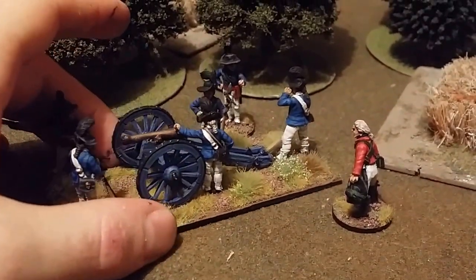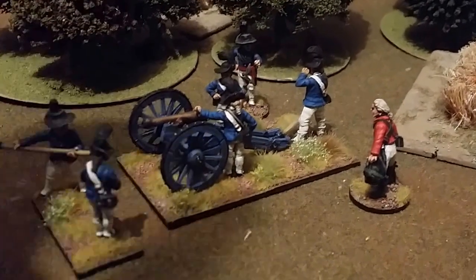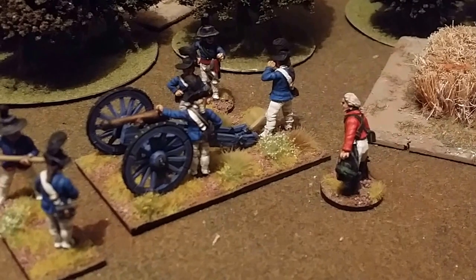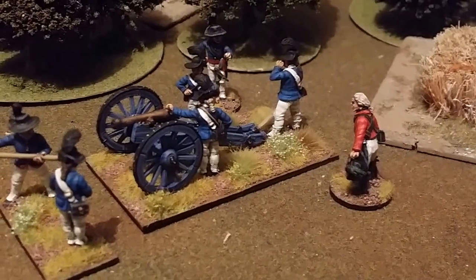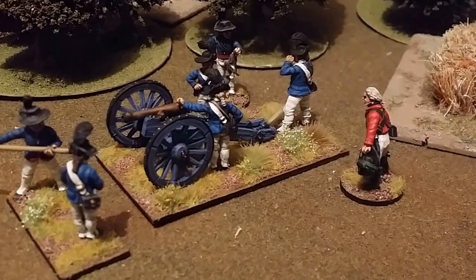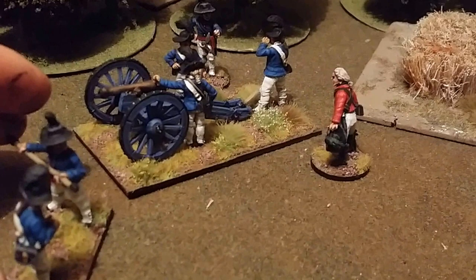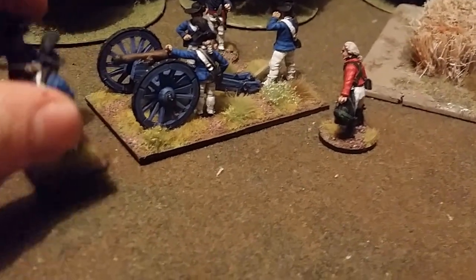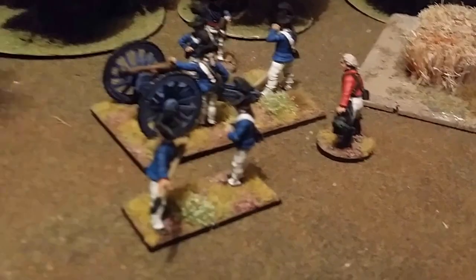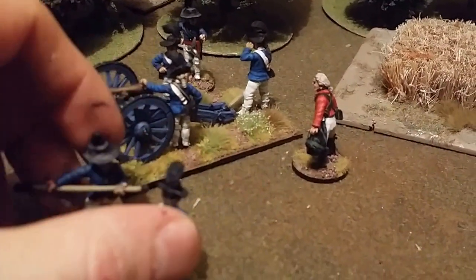The gun isn't glued on, so I can use different guns like howitzers and three pounders — I can replace them. I've put these two guys separately so I can show when the gun is being loaded and when it's not, and it also means I can remove these as casualties if needed.